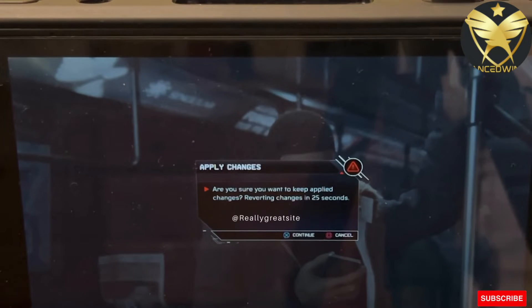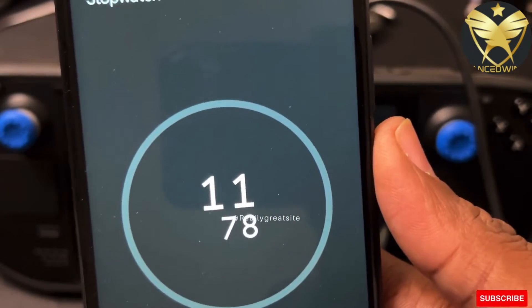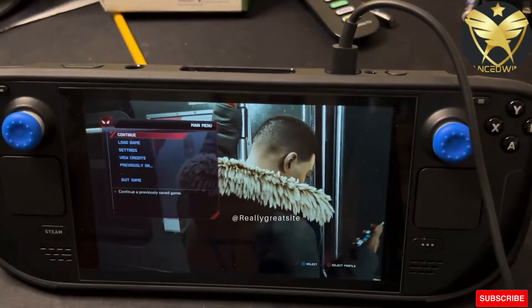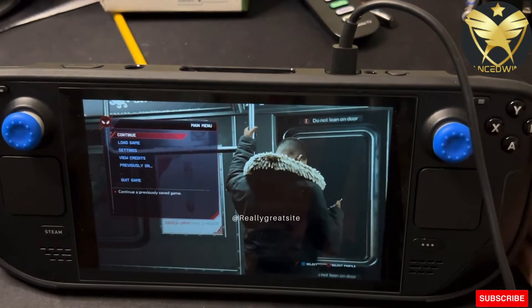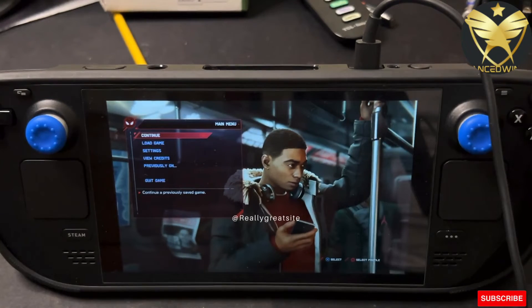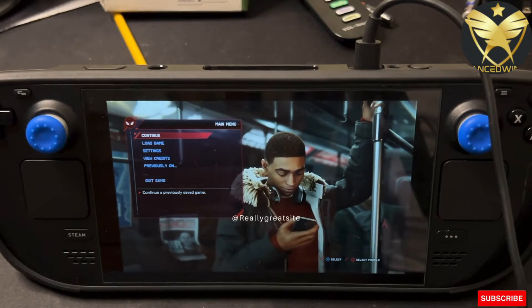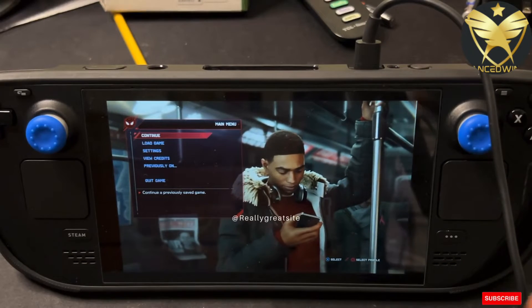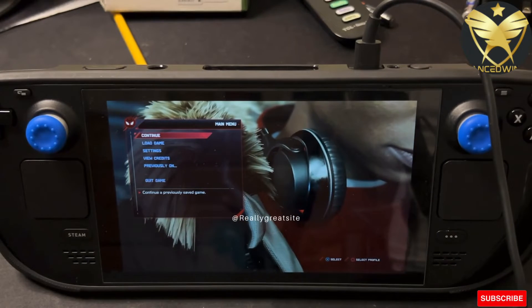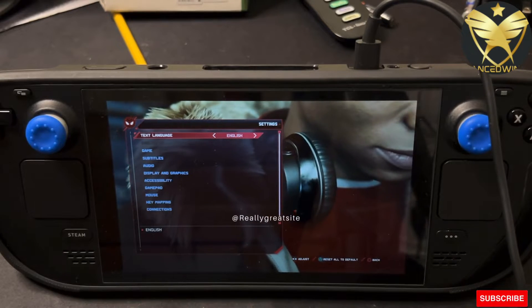Just to note — I did the load again and it was almost 12 seconds. So like I said, it may be a bug, but bear that in mind: there is nothing wrong with your console. Hopefully Steam will send an update soon to shorten that load time.